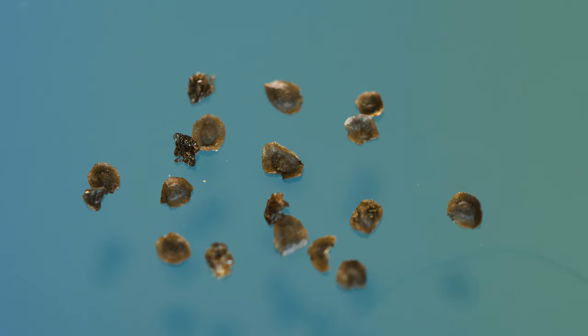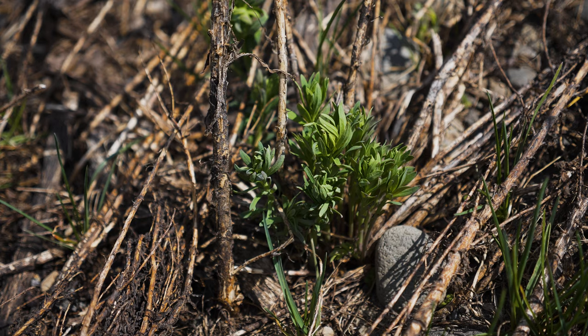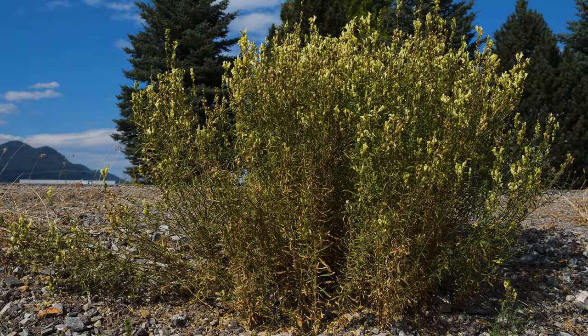While some seeds germinate immediately, many can remain viable for 8 years or more. Stems die back with winter frosts and then re-sprout from the root crown as early as March, but April in cooler climates. Individual Yellow Toad Flax plants live 4 years on average.